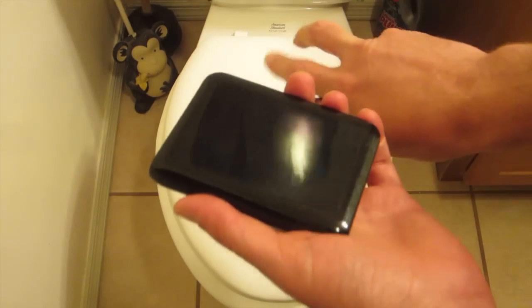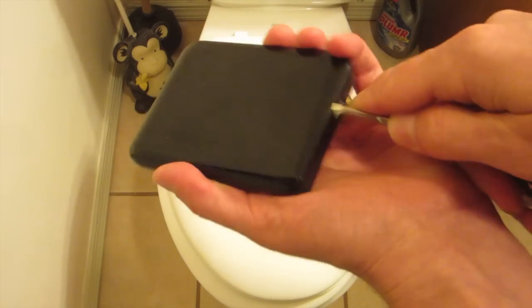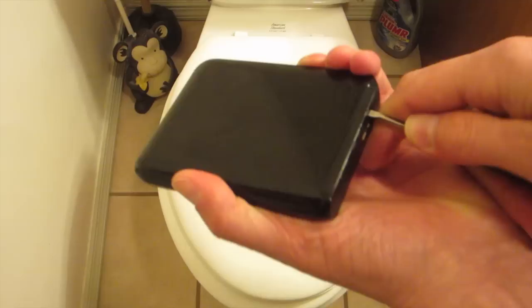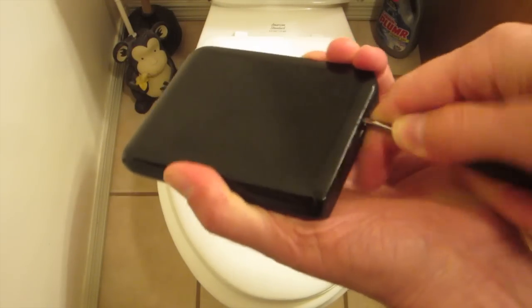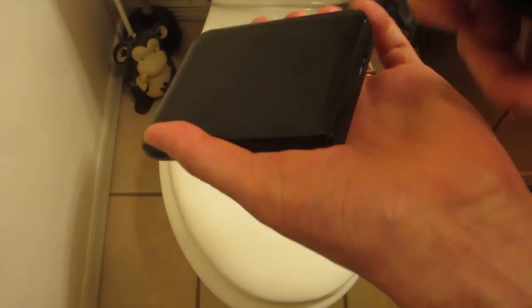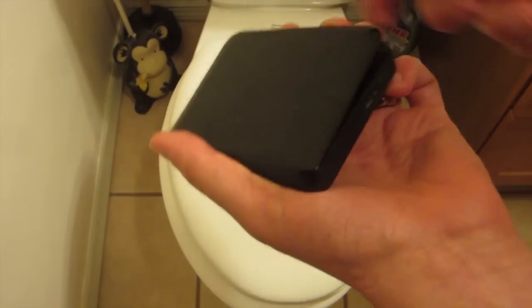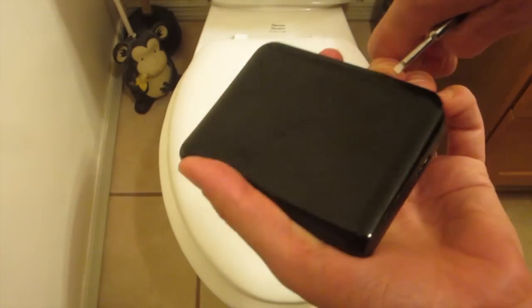Make sure the toilet is closed, and over the closed toilet you're going to want to just basically pop the screwdriver in. You just kind of have to find a little spot — it's a little tricky. So I basically open this up just by pushing on the side and then popping the screwdriver in.